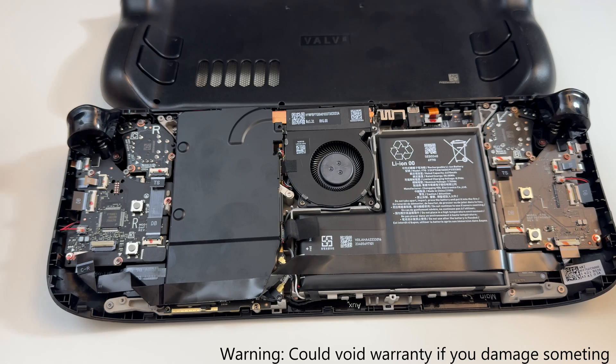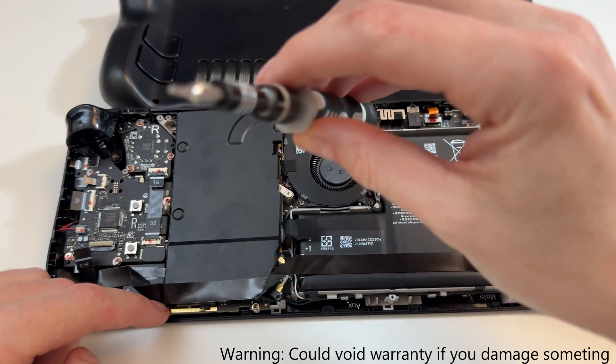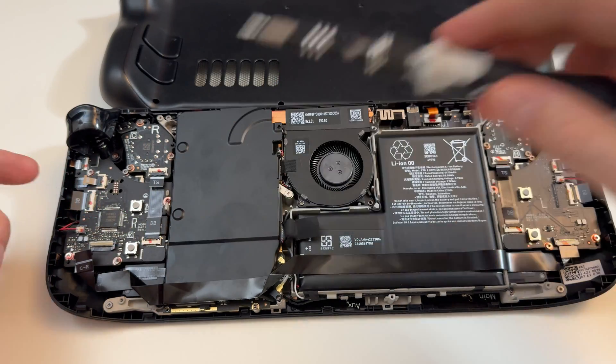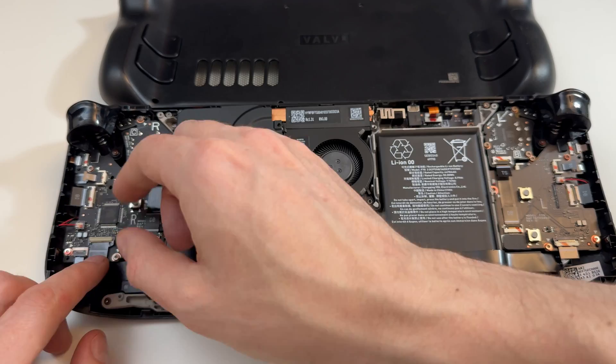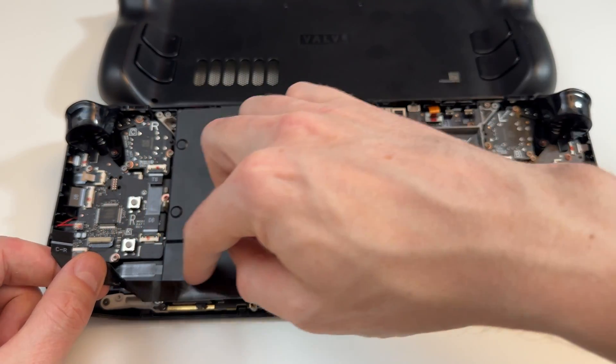If you want to do this — which you probably shouldn't — there's a screw here and a screw here, and it's this style here — the six-star. I'd like to take out this ribbon because I don't want to peel it off. Flick it up, and then I can take that out, and I don't have to try to peel this off — I was worried about tearing it.